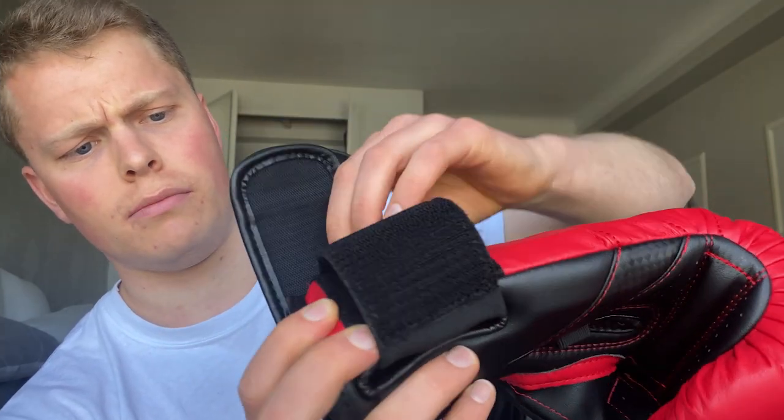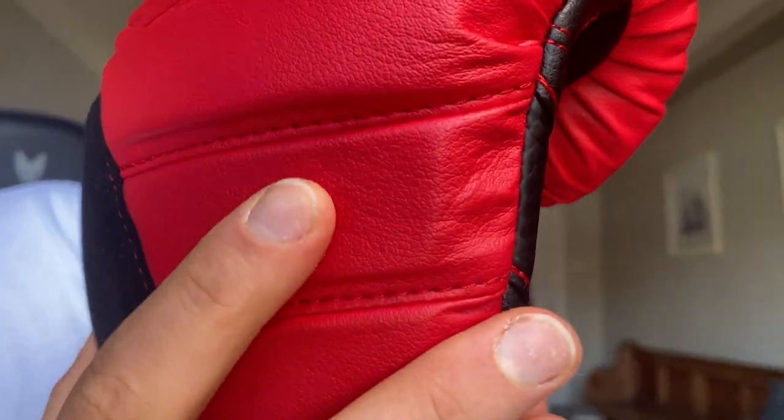Another benefit is the stitching. Hayabusa have had some problems before with the T3 LX leather gloves where the stitching around some corners could be problematic, but with the T3 kids gloves I haven't seen that problem whatsoever. Everything is double stitched and it's perfect — there aren't any flaky stitches coming loose. There is no stitching across the face of the glove, which is important since stitching there could cut people if your child is sparring.